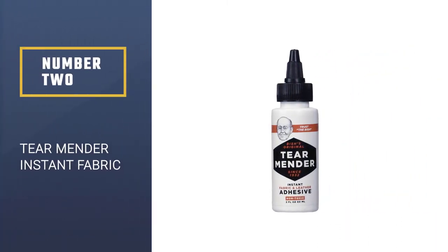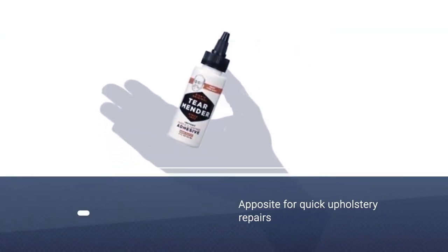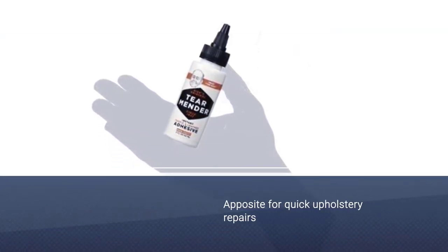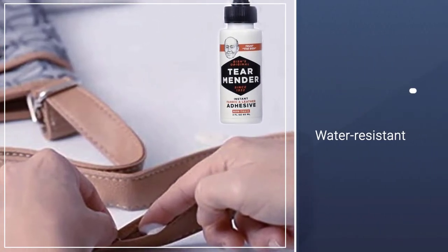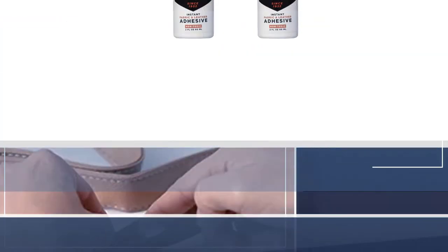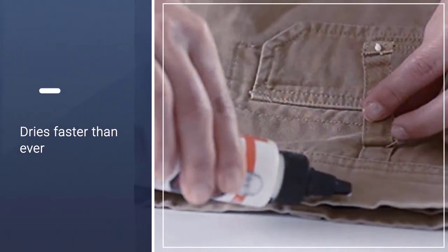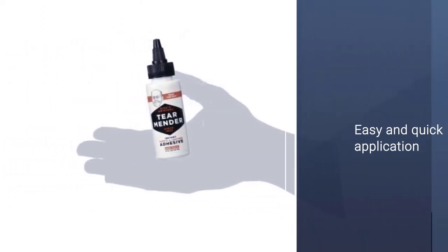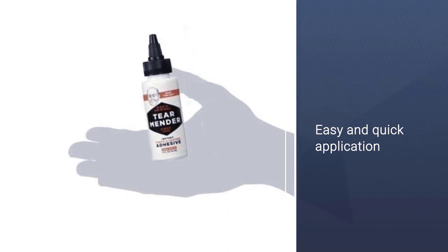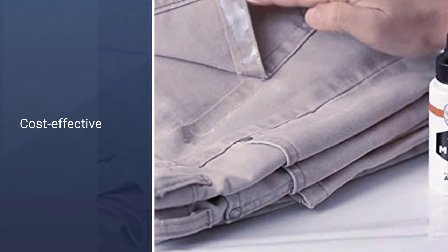Number 2: Tear Mender Instant Fabric and Leather Adhesive, 6 oz. Bottle, TG06H. Tear Mender's Fabric Adhesive allows you to have a strong and consistent bond after 3 minutes of application. This fabric glue dries quicker than the previous one and renders a seamless result. When you put glue over your garments it can become stiff and the elasticity reduces even after washing, but Tear Mender ensures doing the opposite. After 15 minutes of drying you can machine wash it in medium settings.